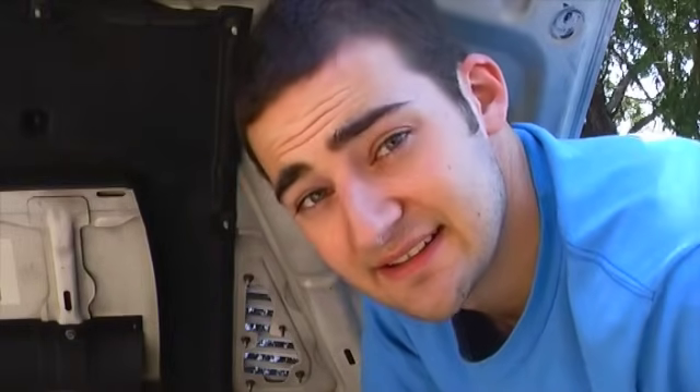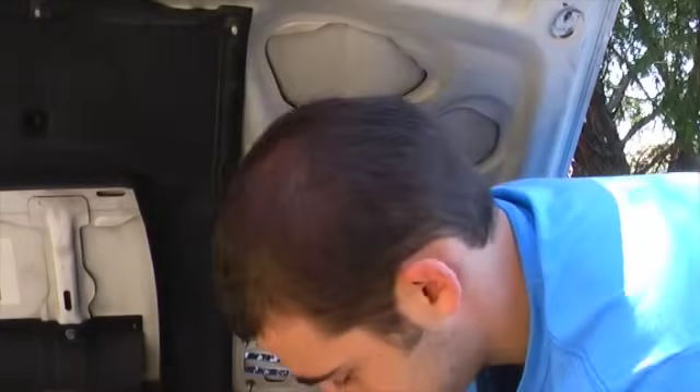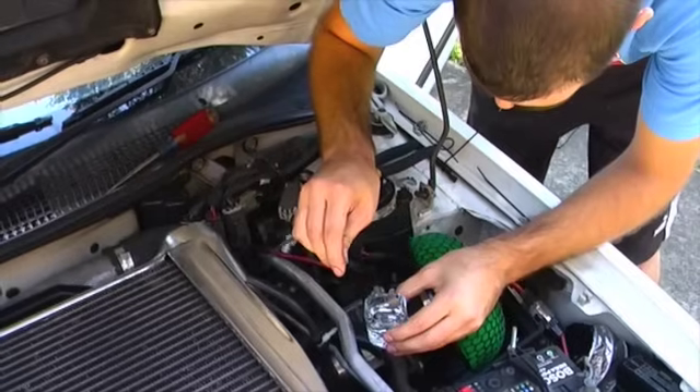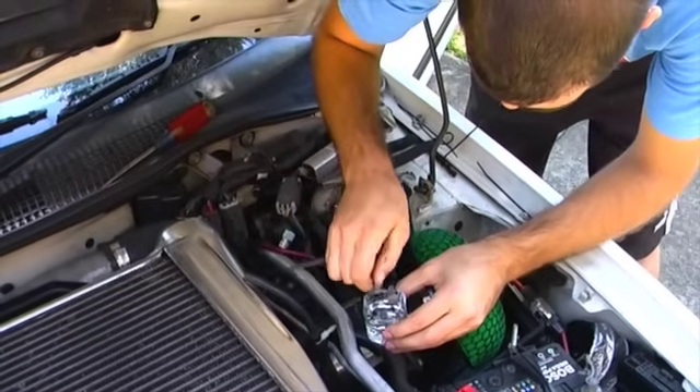Every car's different as to where to run the vacuum line from. With this particular car, the GTIR, we had to run a special vacuum lead from the quad throttle bodies — check out our other video if you want to see how to do that. It's a good idea to use hose clamps on most connections so they withstand the test of time. Some hoses will need to be heated up to get them over the barbed fittings; using hot water will soften the plastic hose without damaging it.